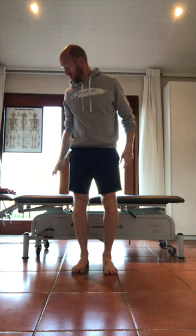This is the Bulgarian New Pitch Drill. You need something behind you that is approximately the height of your knee — something like a chair, coffee table, whatever. It doesn't really matter.